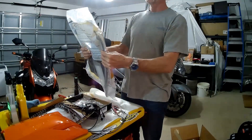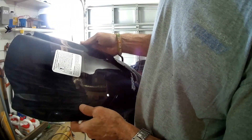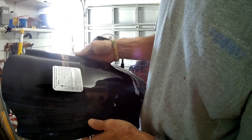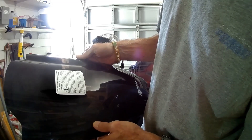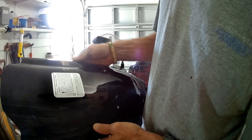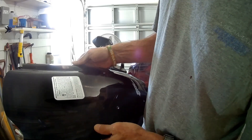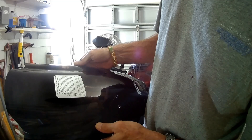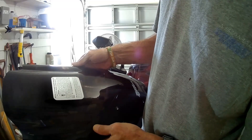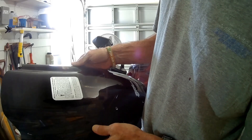Zero Gravity, double bubble. Melting instrument cluster precaution: due to the shape of some windscreens, regardless of brand, the sun's rays under rare and unusual circumstances may concentrate and reflect off the underside of the windscreen onto the components of your dashboard. If you plan on leaving your motorcycle in the sun for any length of time, you are advised to cover your dashboard area so as to protect the plastic components and other items sensitive to heat, such as but not limited to your speedometer, tachometer, or other gauges or instruments from the possibility of melting or deforming. Zero Gravity assumes no liability or responsibility.